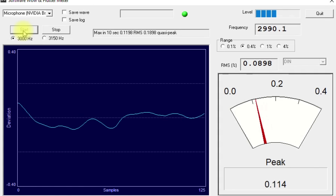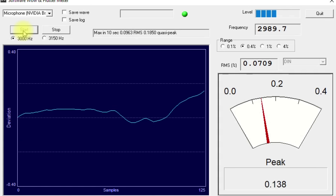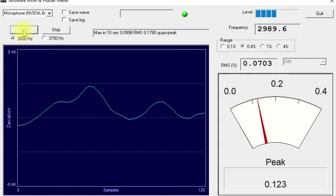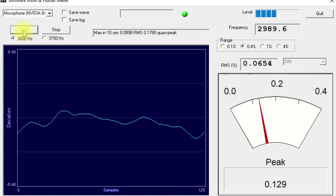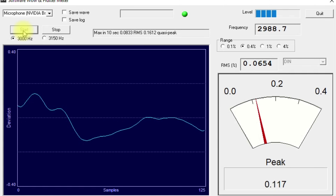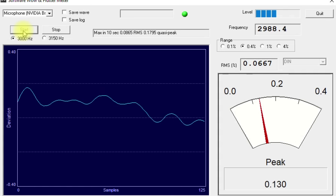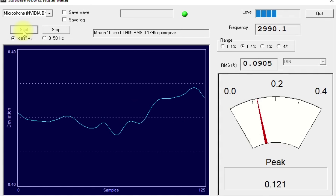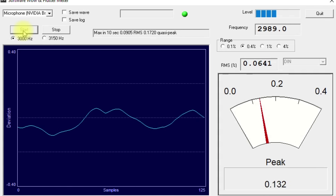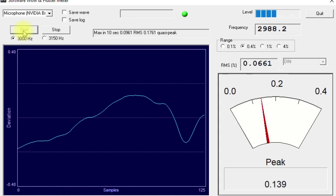I'm testing this on a Sony TCK 661S — a fairly original deck. I don't know how old the belts are, but the pinch roller has had a clean, the tape path has been cleaned, and I've run a cassette in it for several hours to ensure best performance. You can see it's not looking too bad — it's a little bit on the slow side, and on the 0.4 we're about 0.15% wow and flutter.